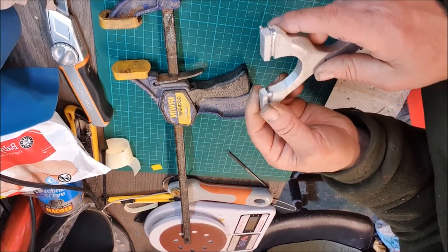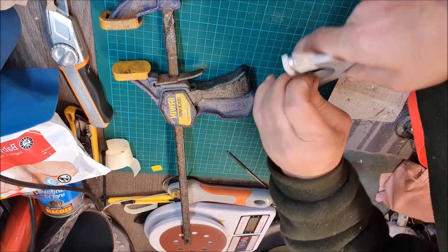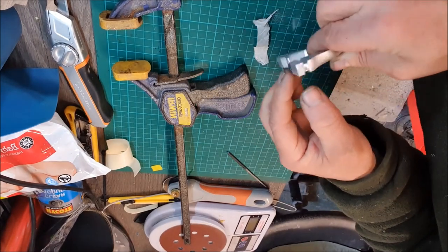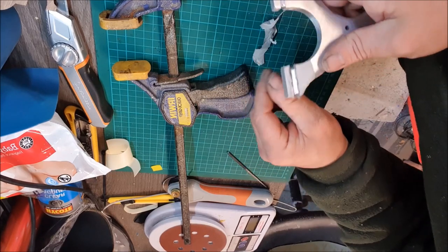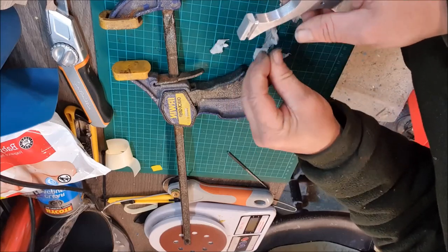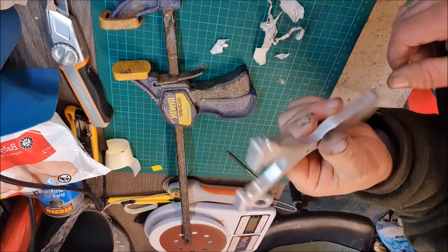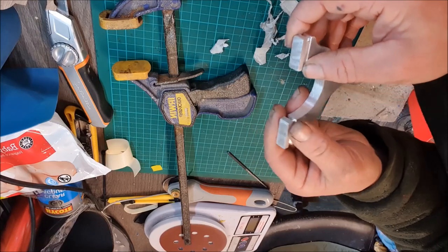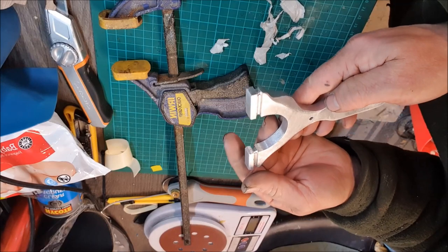Once you've gone right the way around with the chainsaw file, just peel all the tape off. Obviously you can clean all these up a bit more with the file and then go down the grits of the sandpaper, just to make sure you've got no sharp edges and corners so your bands don't slap. Just thought I'd share that quick tip on how I do my band grooves.